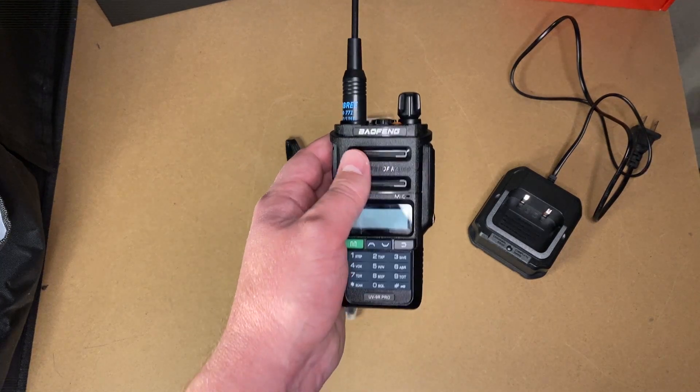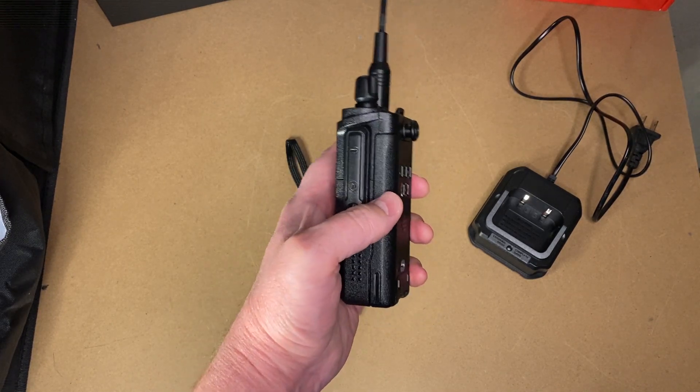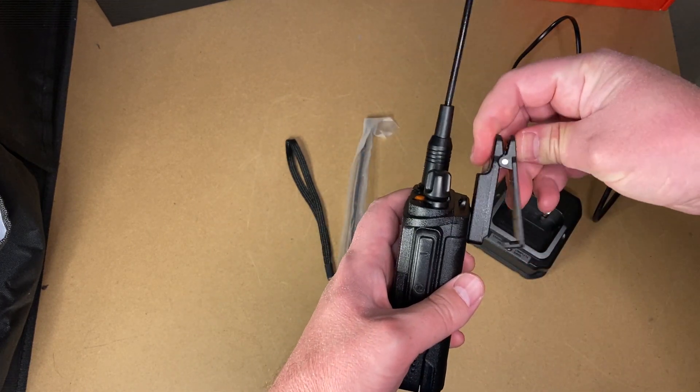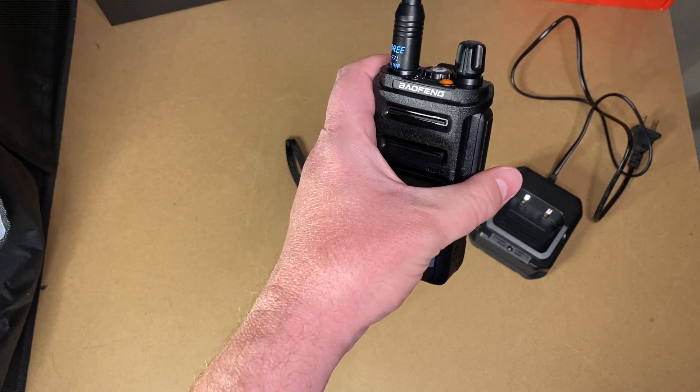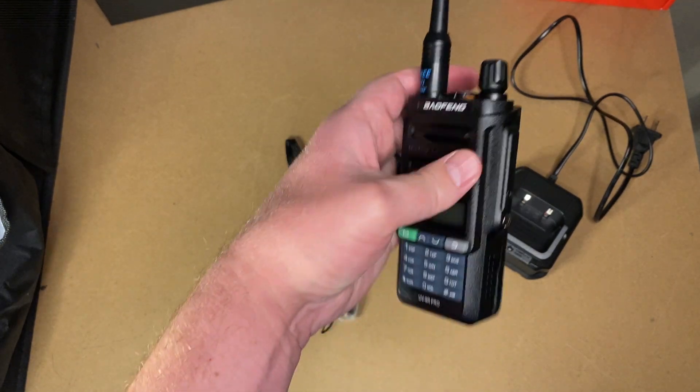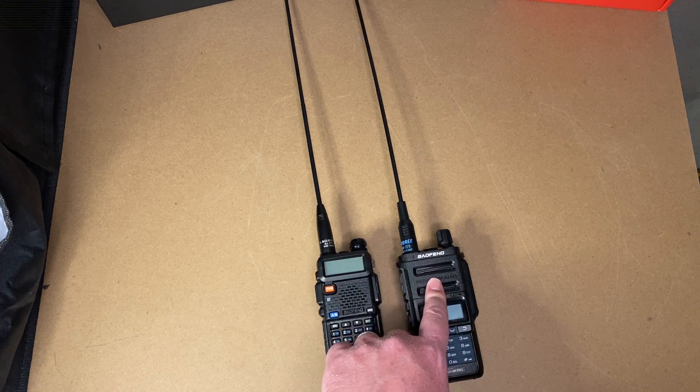One other thing I like about this: the traditional Baofeng belt clip is that spring-loaded one that attaches to the back. This one is different — I prefer it. It's a latching style where this part goes on your belt. Some guys say it gets in the way, but if you don't want it, take it off and there's nothing there — it doesn't get in the way for me. In my personal opinion, the UV9R has a fuller sound in its speaker. I wanted to demonstrate this, but honestly I shoot in my basement and this is where radio signals go to die.